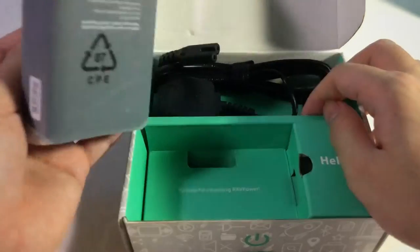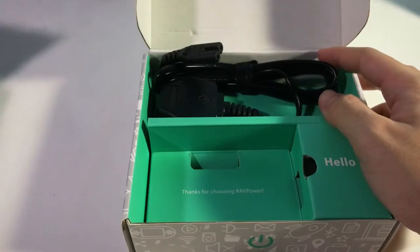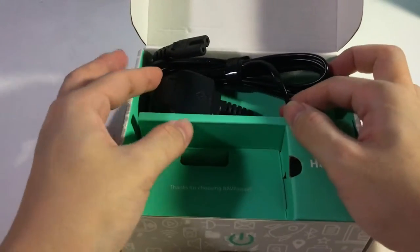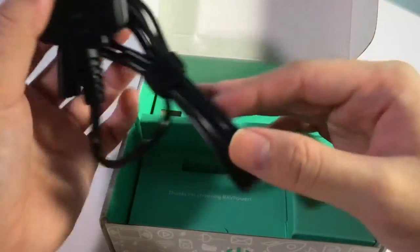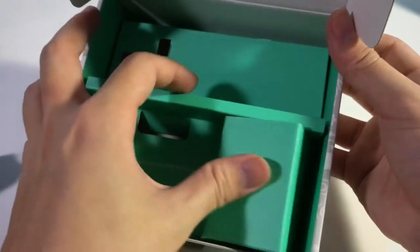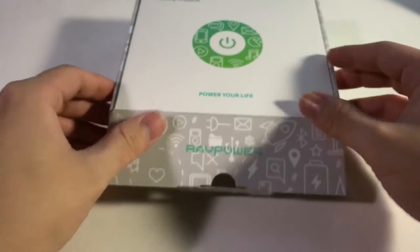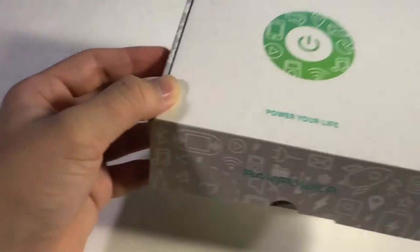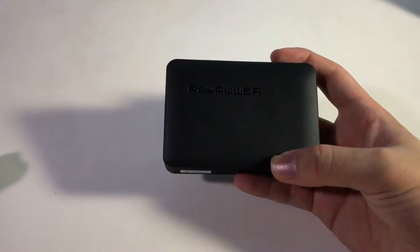Next up is the product itself. And before getting to that, there's the AC power cable included. So thank you for choosing RevPower — and there's nothing else in here. Let's have a look at the main unit, which is the RevPower itself.